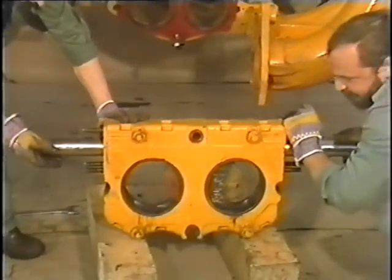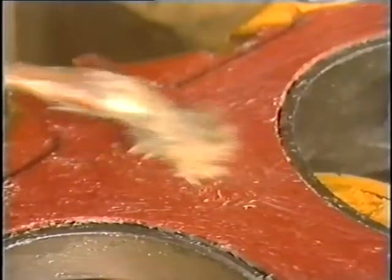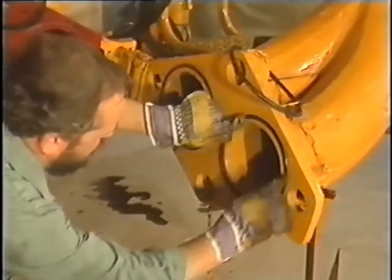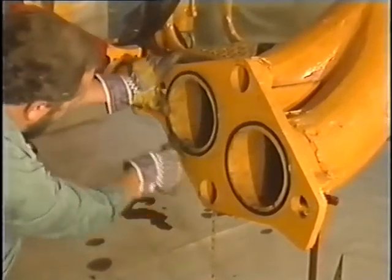Then check the gate valve for smooth operation and remove any pressure marks by grinding slightly. Before mounting the regenerated gate valve package, the seals in the Siamese pipe section and control casing must be replaced, and the sealing face greased.